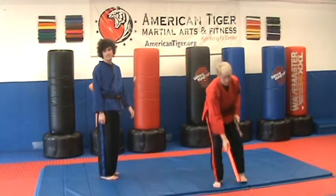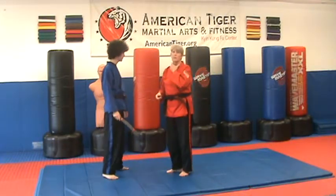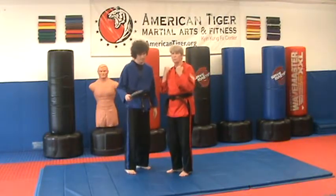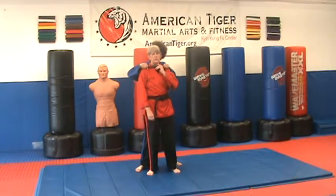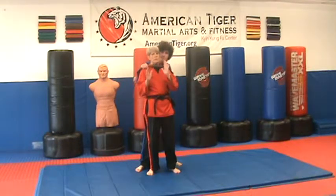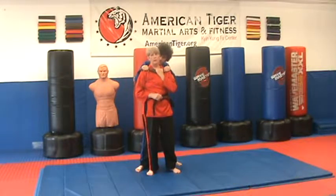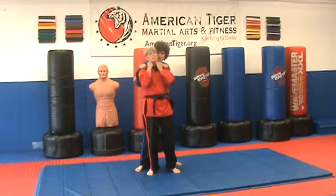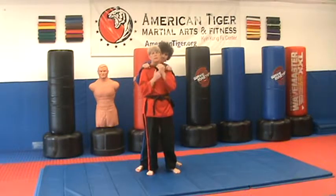You have to imagine that the foam stick is a solid pipe or a piece of wood. What's going to happen is he's gotten behind me and he's choking me. The first thing you want to do is hook into the pipe or club and pull down. A lot of people's natural reaction to being pulled back is to pull away, but you're stronger if you hook in and pull down.